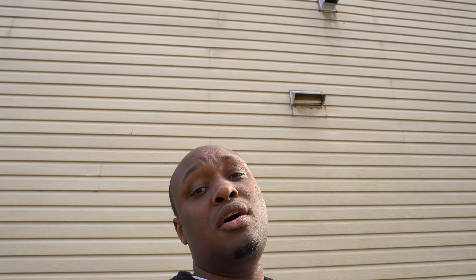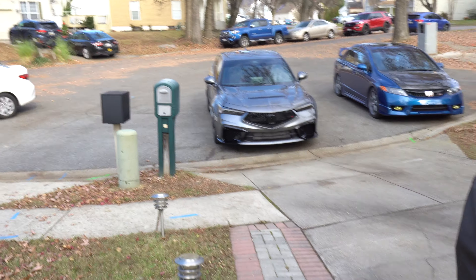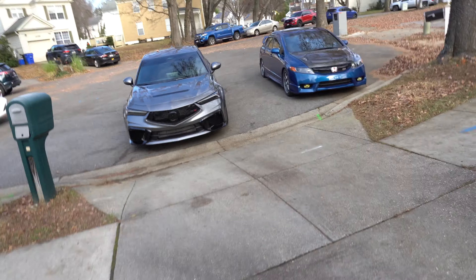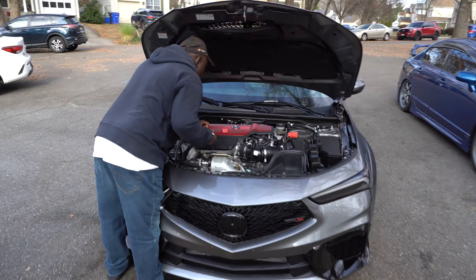If you guys watched the end of the last video — the POV drive — go check that out. At the end I told you guys the truth: the car is not mine, it's actually my dad's car. My dad picked up a 2024 Integra Type S, and man that thing is a freaking monster from the factory with 320 horsepower. Today we're definitely installing that Radium PCV-side catch can — that is a must with this direct-injected car.